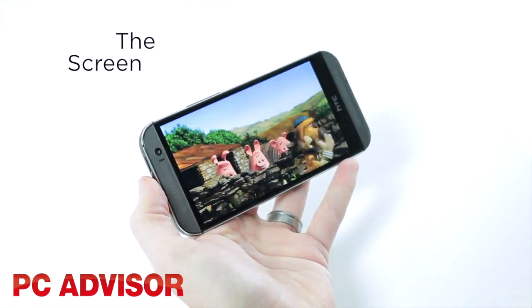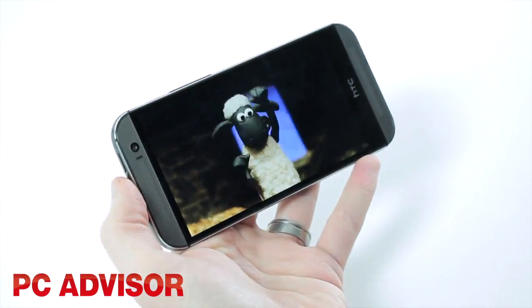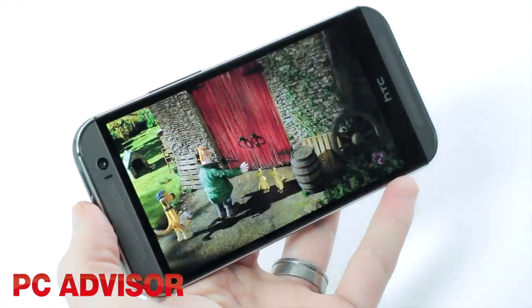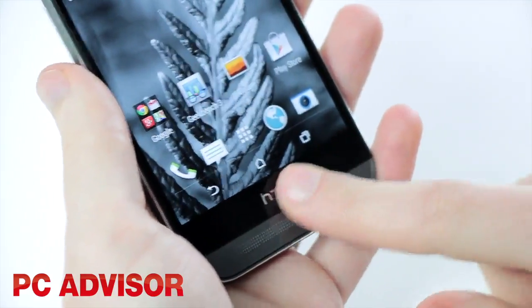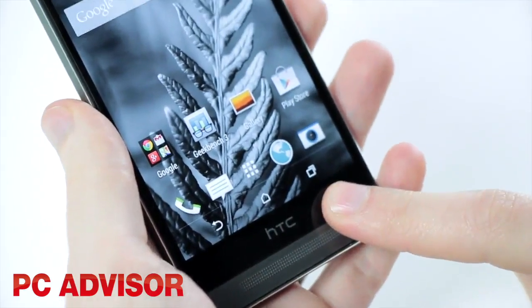The screen is bigger at 5 inches and remains at a full HD resolution, so it looks like we need to wait a little longer for 4K phones. The display looks great and has a silky quality which extends that premium feel.